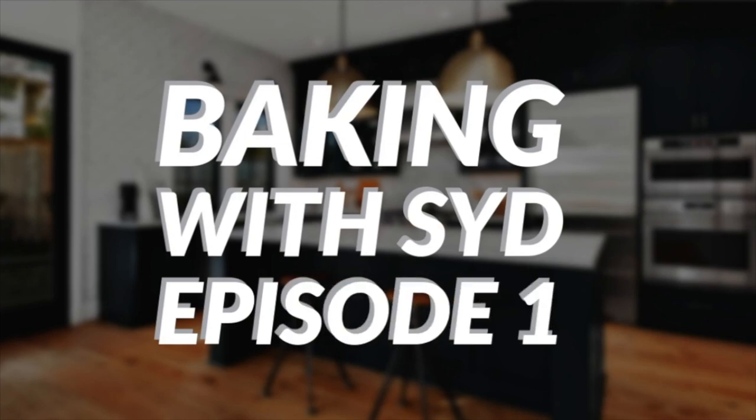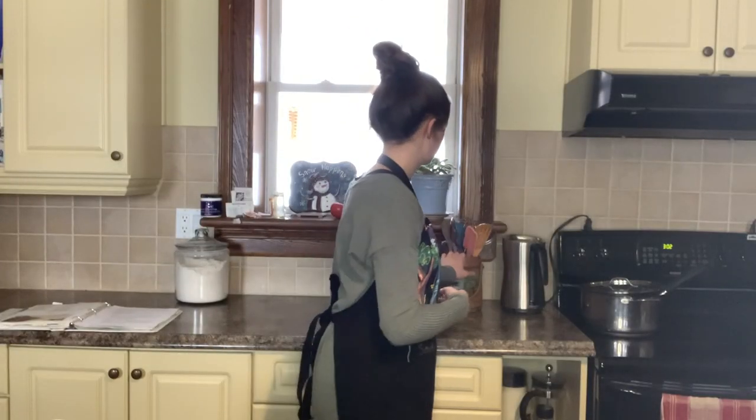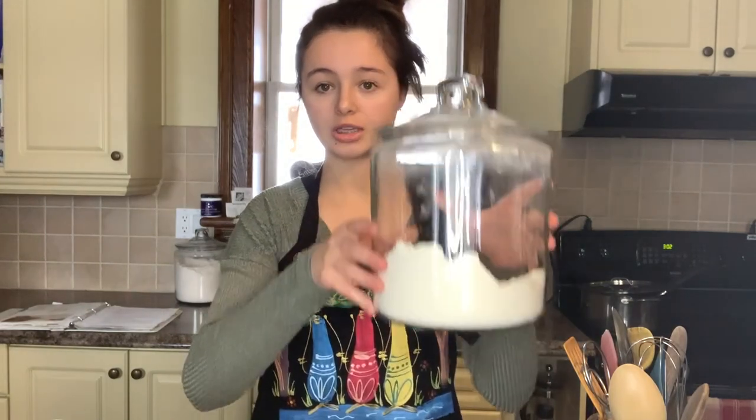Hi guys, welcome back to my channel. Sydney here, and today we are going to be baking with Syd. I came prepared with all the essentials needed to do some baking today.